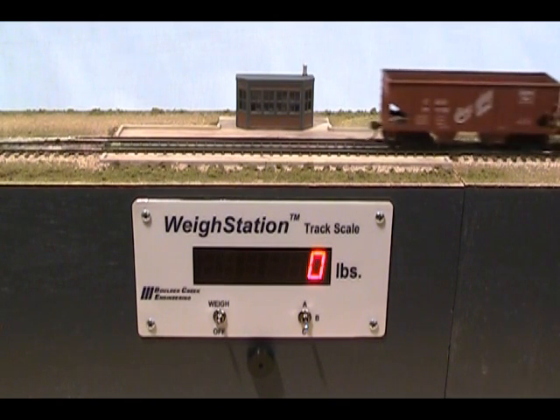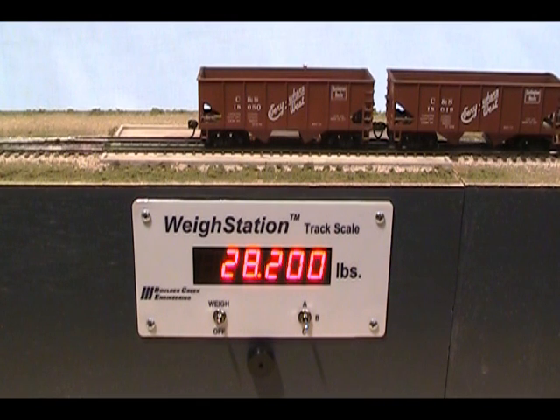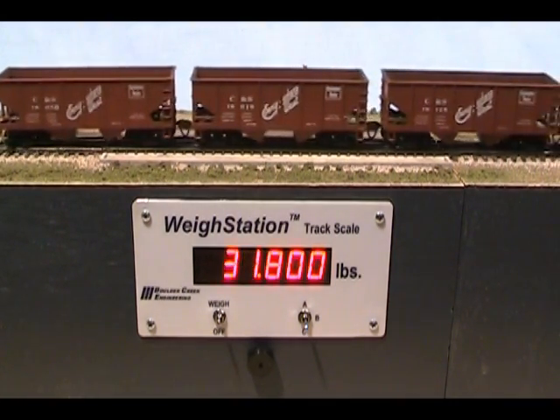Now the empty hoppers read between 20,000 and 50,000 pounds. In this way, users can pre-set the three weigh station ranges to match their operating needs. Our website has suggestions for coal operations, commodity industries, and scale operations for yards.